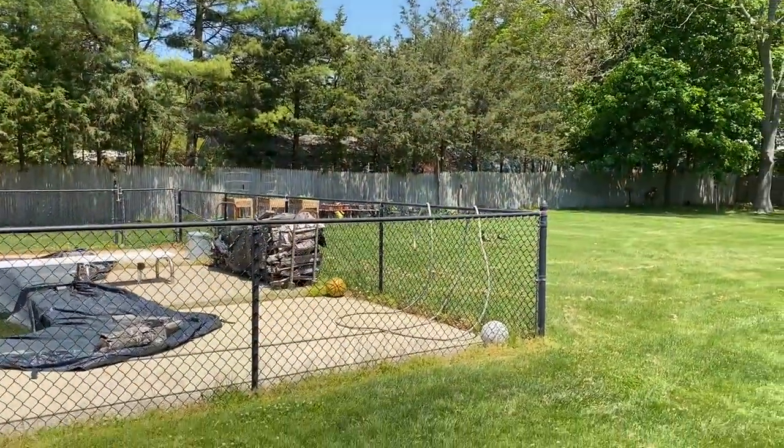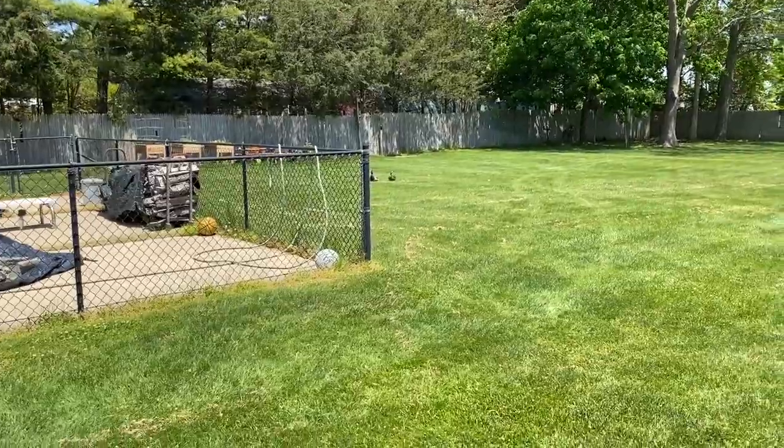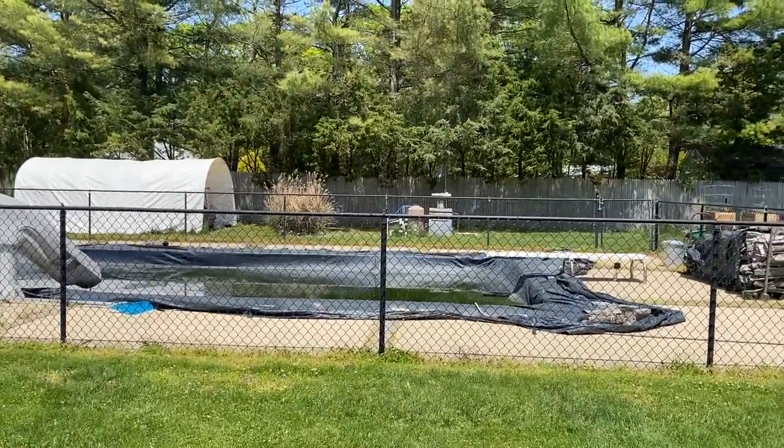Check out the ducks — they were in the pool, and now I'm shooting they went to the backyard, and now they're going back to the pool again.